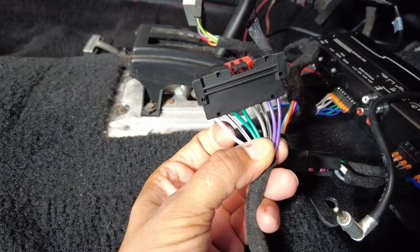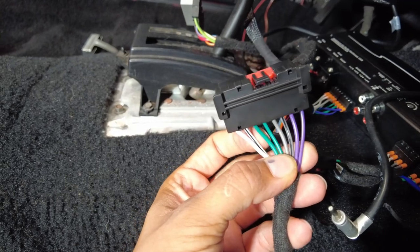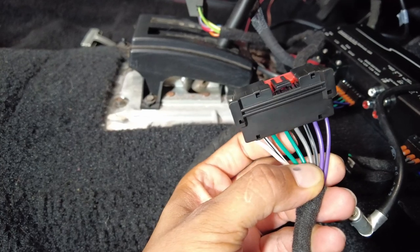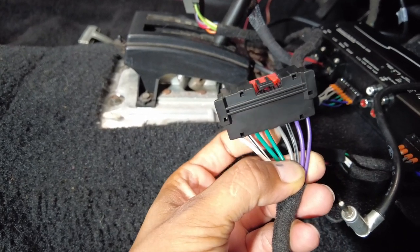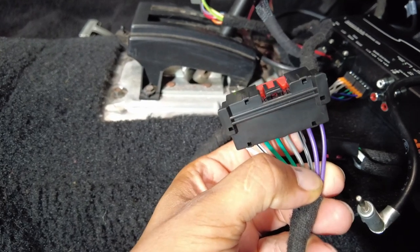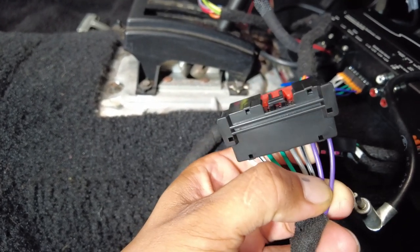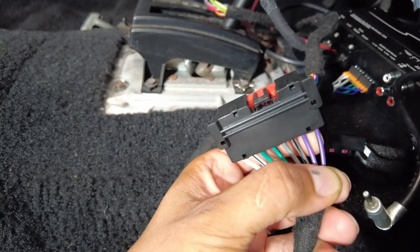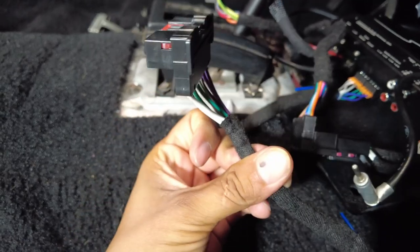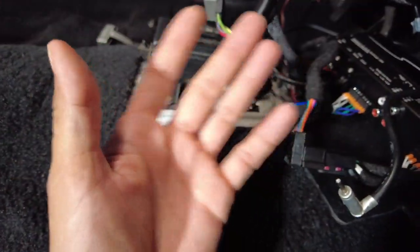It's supposed to be: driver's front positive, driver's front negative, rear left positive, rear left negative, front right positive, front right negative, back right positive, back right negative. That's the correct sequence that the radio transmits to the speakers.